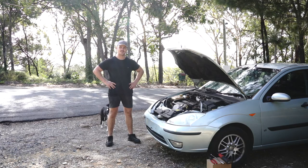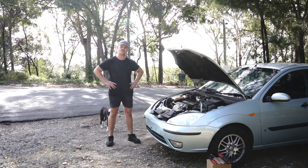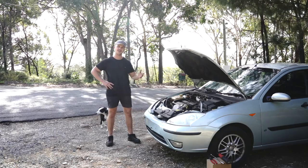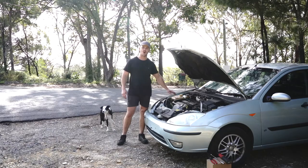Hello and welcome to another Parts Factory installation tutorial video. Today we're going to be working on the Ford Focus, year models between 1999 and 2005. We are going to be replacing the overflow bottle.